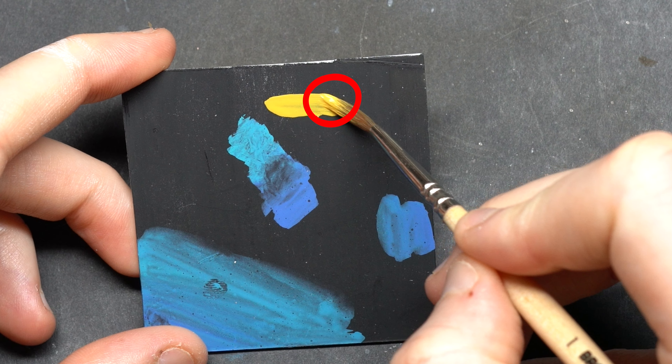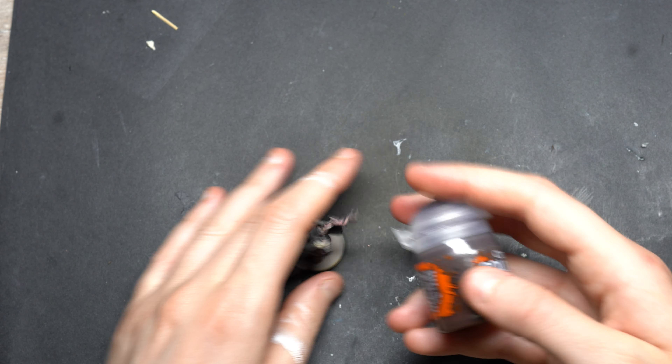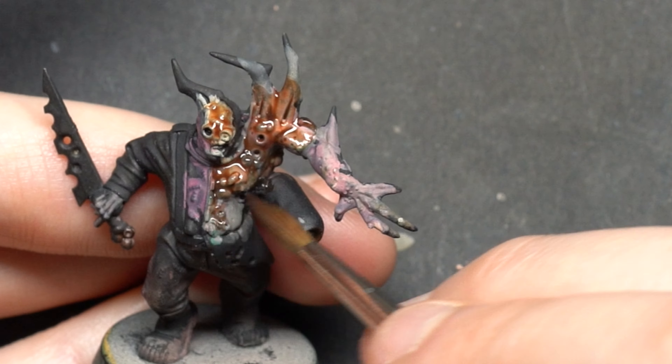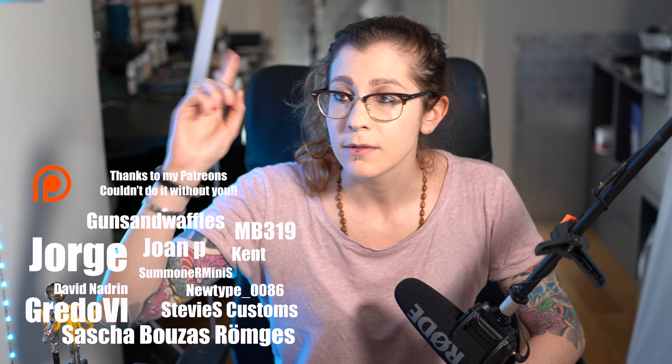Number five: pigment deposits in brush strokes. Understanding where the pigment deposits in brush strokes is pivotal for intermediate and beginner painters alike, because this knowledge will make you more aware while applying washes and contrast paints. That's it — if you want to see more tips and hacks, definitely watch the next video.